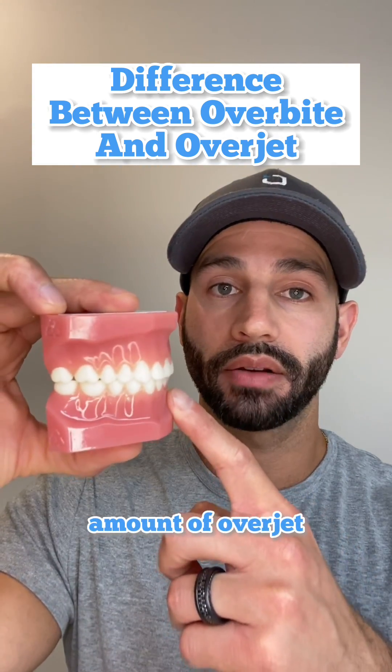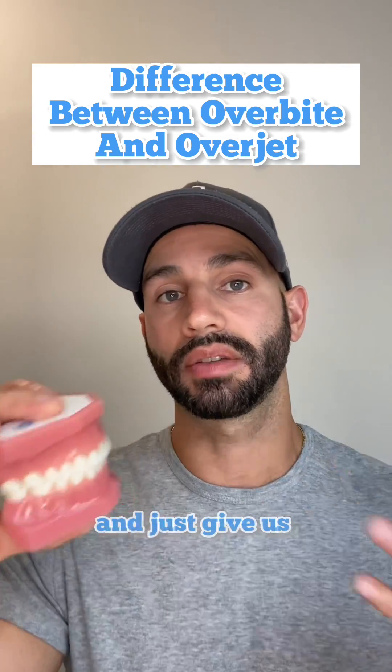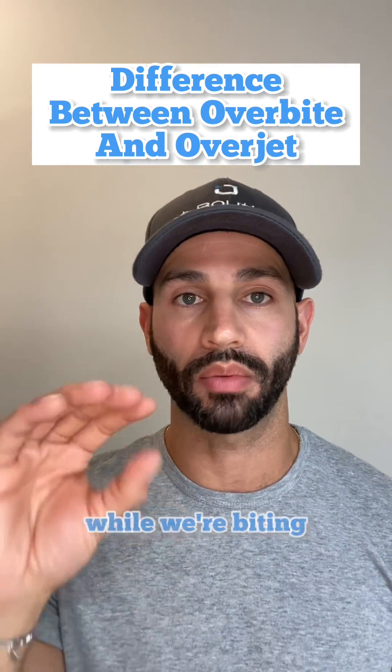Having the proper amount of overjet, just like this, allows us to chew properly, to speak properly, and just gives us overall good function while we're biting.